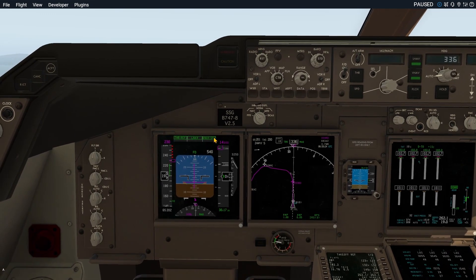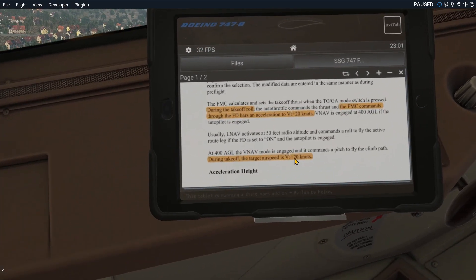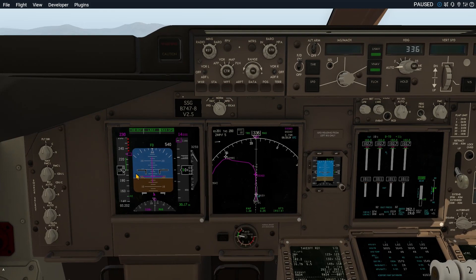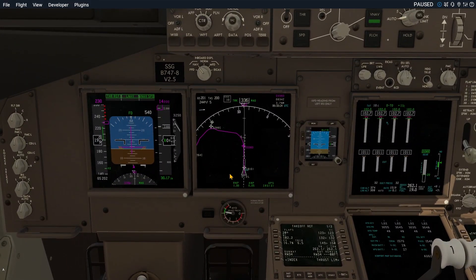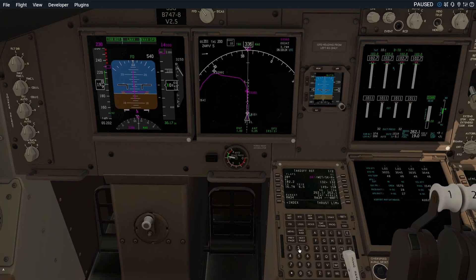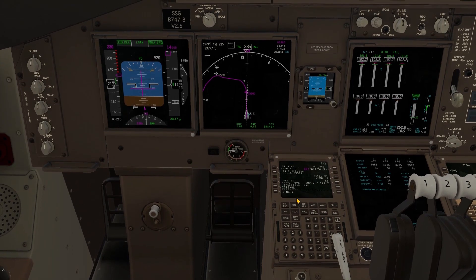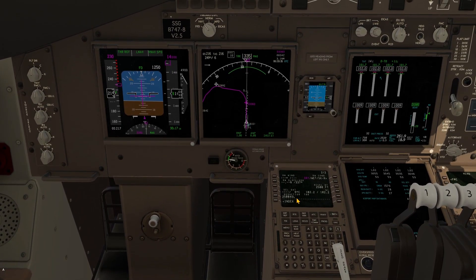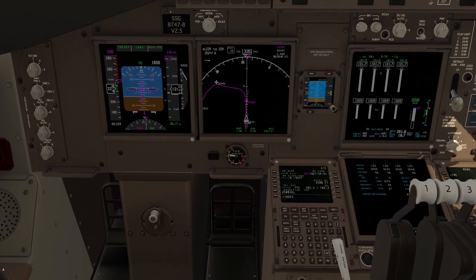Let's pause again. VNAV has engaged and the target speed is changed to 230 knots. It should have set the target speed of V2 plus 20 knots, meaning 170 knots, and it should not increase the speed beyond 170 knots before we have reached the acceleration height. What on earth is that? Remember, the acceleration height was set to 2500.